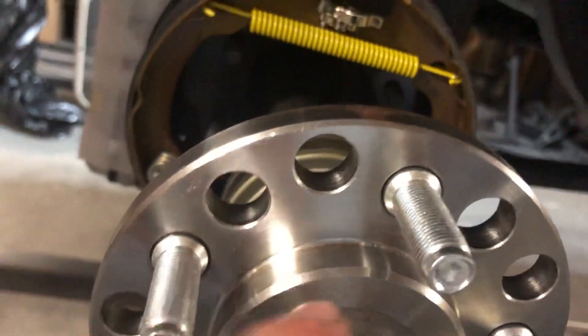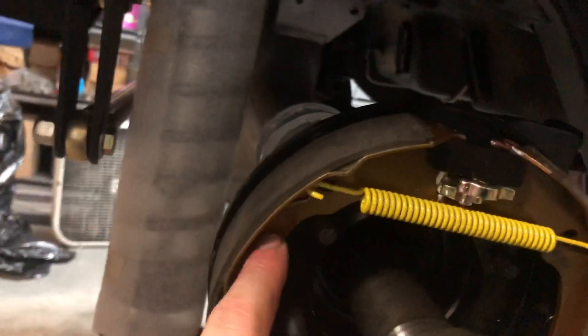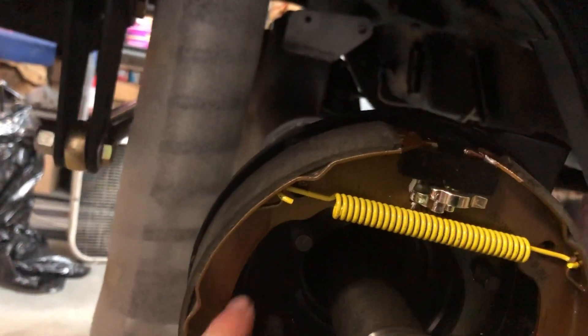So I'm going to call up Wilwood tomorrow and see if they've encountered mounting them with an axle like this and what they did. Because shy of taking these shoes off, I don't know how it's possible. And I don't even know if you can get the shoes back on with the axle in the way — I think you can.